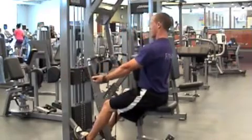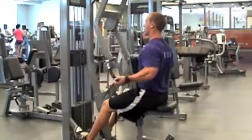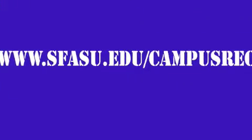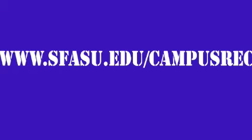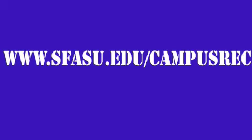Pull the handles toward your body completing a full range of motion and slowly return to start position. For more information, please visit our website at www.sfasu.edu/campusrec.